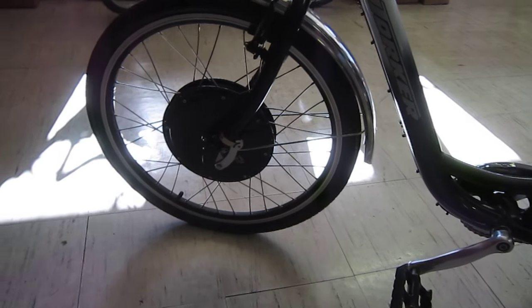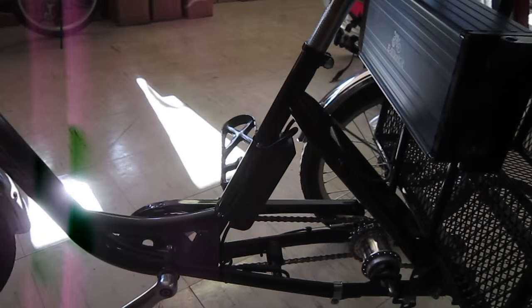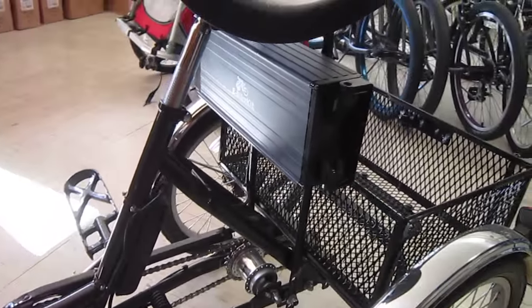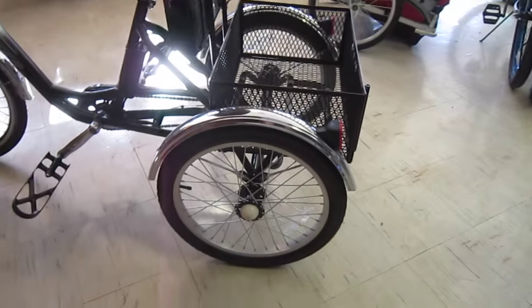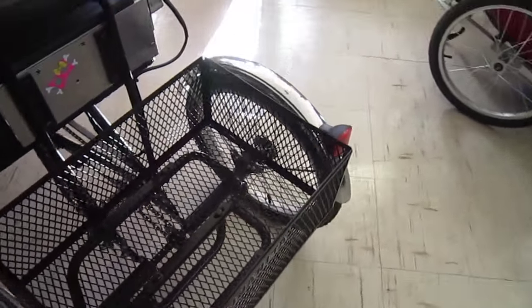So the e-bike kit is up front. The controller is mounted right there in the frame. And a 48-volt lithium-iron battery, I think is what he told me. This is a basic bike, but reworked in a way that's really going to work nice.